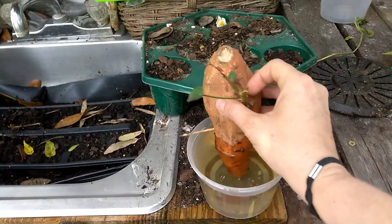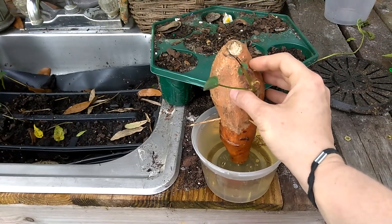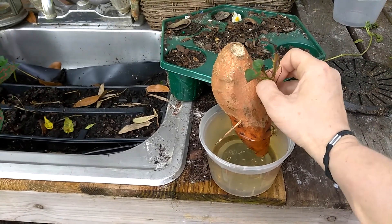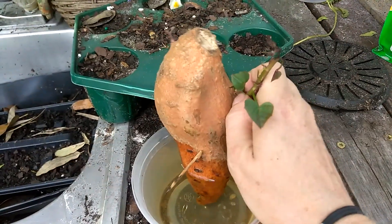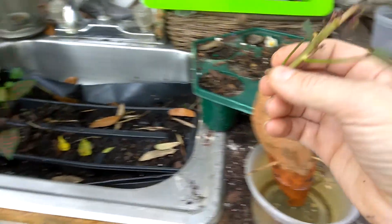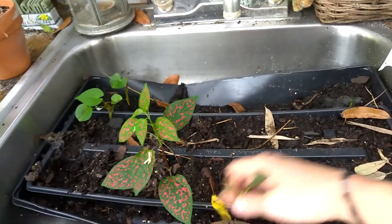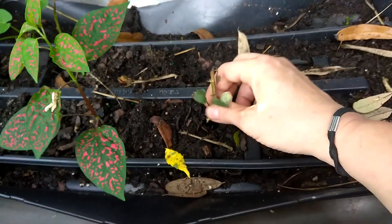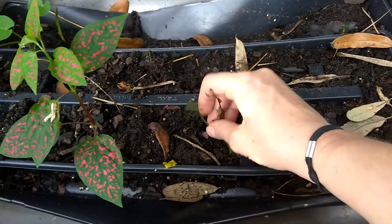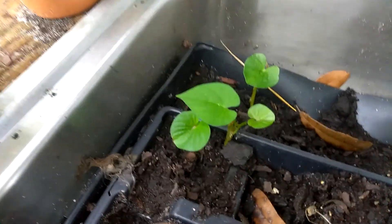Eventually you pull this off. The roots make these slips grow out of the side, and you pull the slip off. What I do is I just stick it down in the dirt, make a little hole, and let it get its roots. I always make sure that there are a couple of leaves on it.